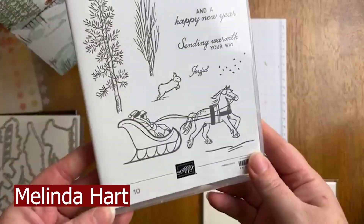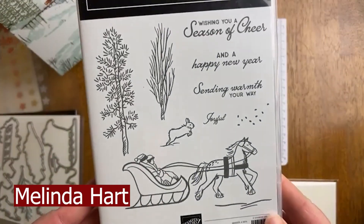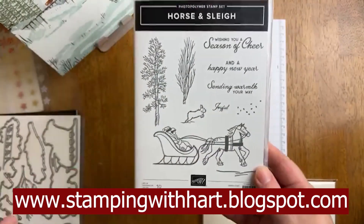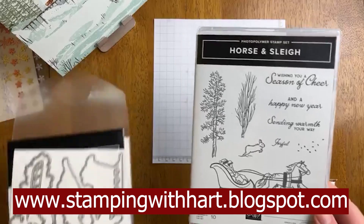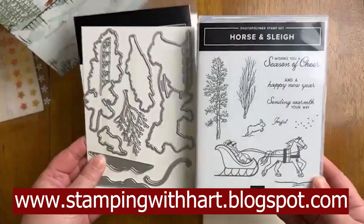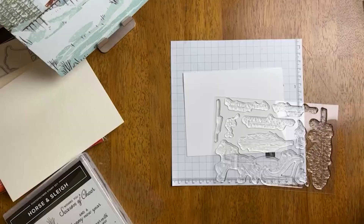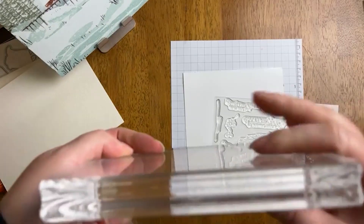Hello everyone and welcome. My name is Melinda Hart. You are watching Stamping with Heart. I am an independent demonstrator with Stampin' Up! and today we're actually looking at a pre-order product. This is called the One Horse Open Sleigh Suite.